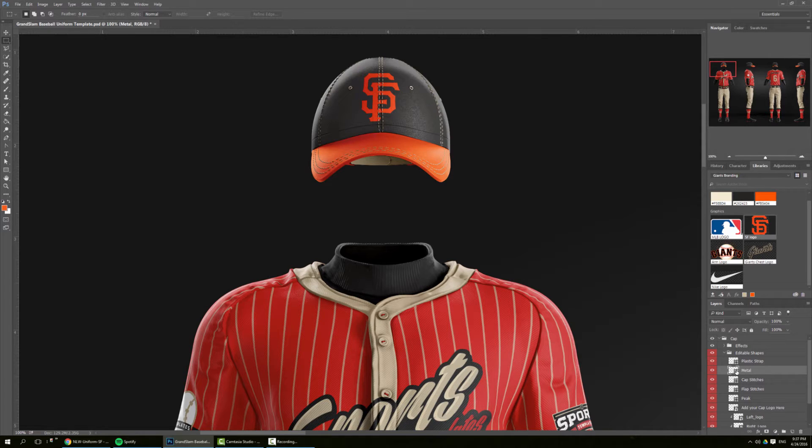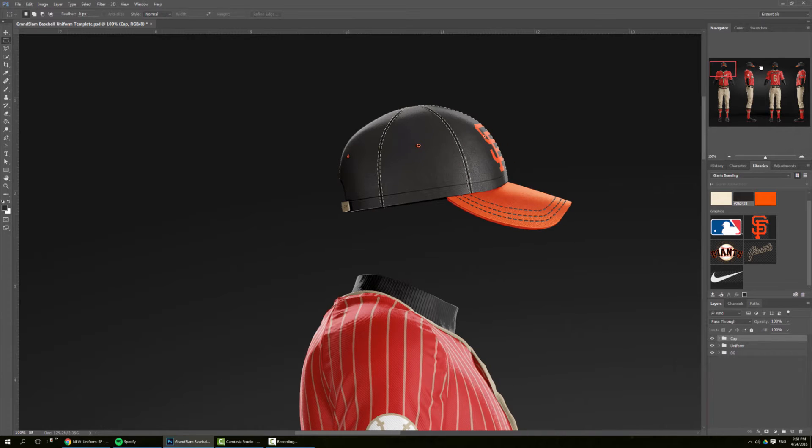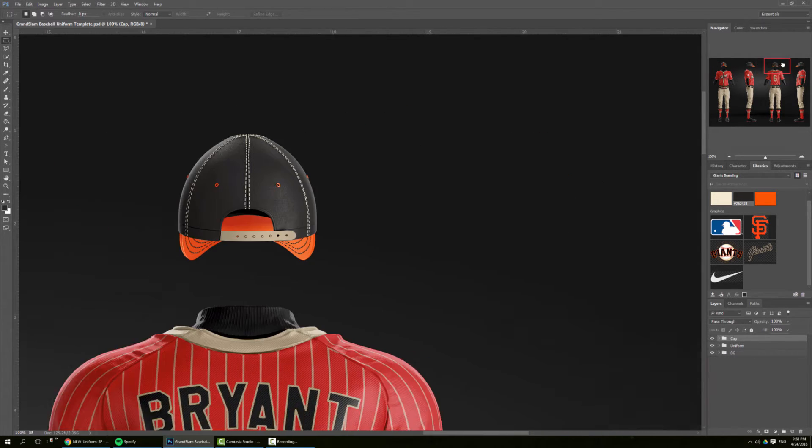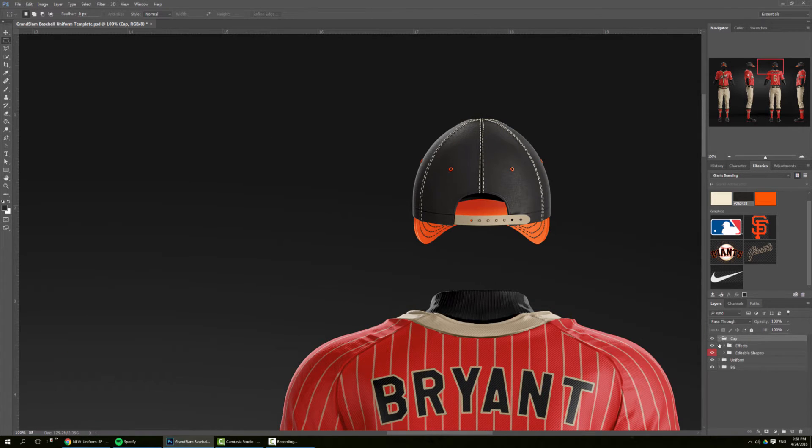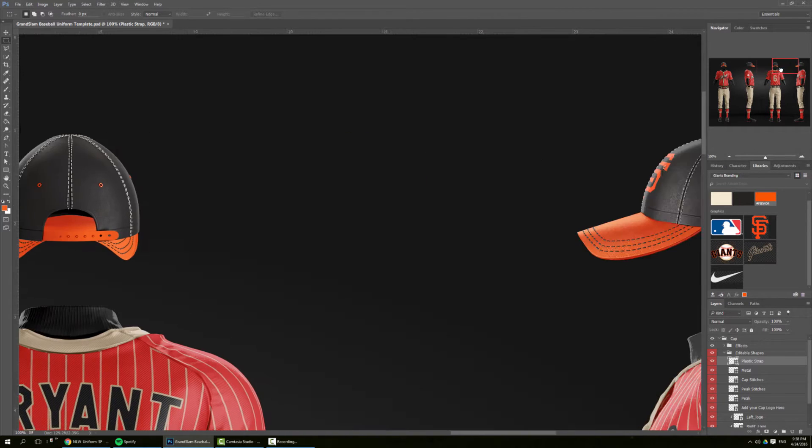Then we can change the middle parts — we can go with orange as well. We can also work on the stitches; here we have the cap stitches and I prefer to go with cream. We can also change the peak stitches and go with black. What's nice about this template is that you only have to work on one view, so now that we've done the front cap, all the rest of the caps are automatically updated. I forgot to update the plastic part, so I can just go here, pick the plastic strap, and give it a neutral color so it updates on all versions too.